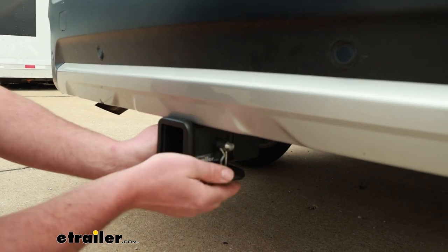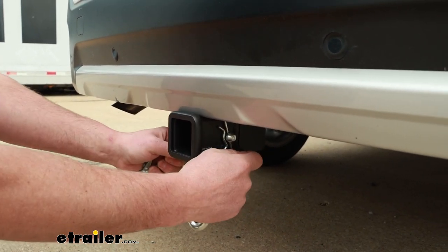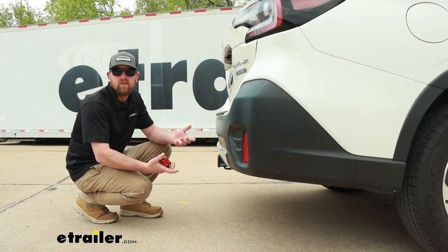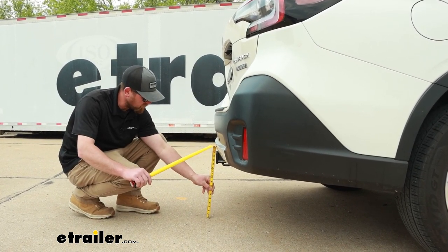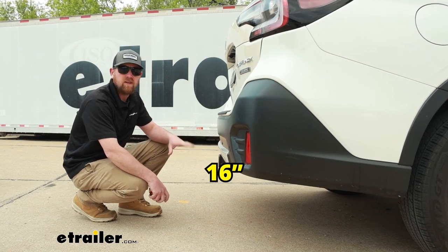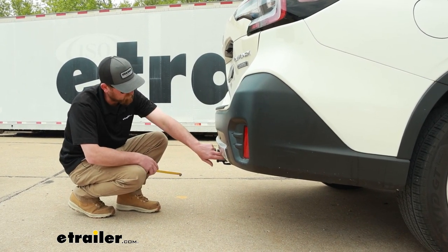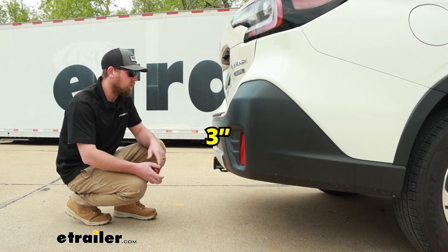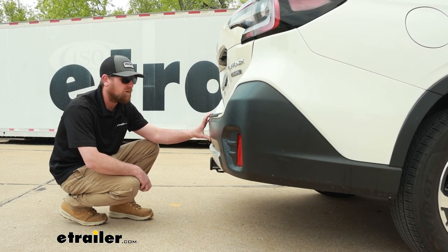Something to keep in mind too: if you end up buying a new accessory, a lot of times it'll come with a pin and clip — just something to think about. The safety chain openings are going to be a loop style and large enough to allow us to use just about any size hook that our trailer might have on it. We'll grab a couple of measurements — these will help us figure out what type of accessories will work best. From the ground to the top inside edge of the receiver tube opening, that's going to be about 16 inches. So if you plan on pulling a trailer, chances are pretty good you can use a ball mount that has a straight shank. From the center of the hitch pin hole to the edge of the rear bumper, that's going to be about three inches, which is really good. You can use that to figure out if any folding type accessories can be stored in the upright position without hitting the back of your Subaru.